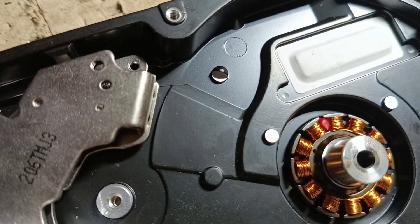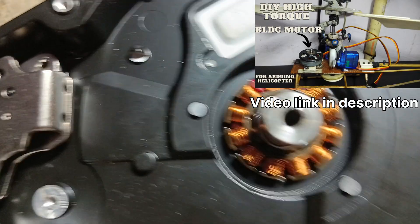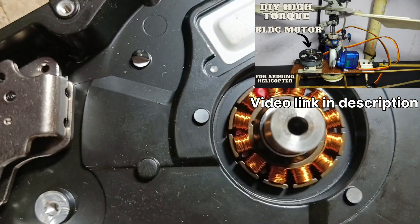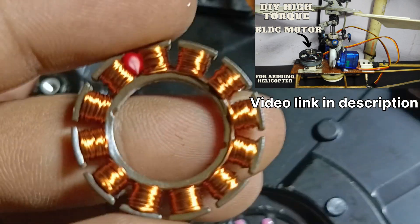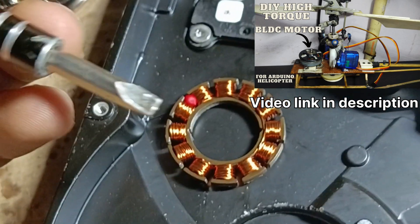You can remove this coil by pressing the sides or by applying heat. You can then use this coil to make your own BLDC motor. I removed this coil using a minus bit screwdriver.